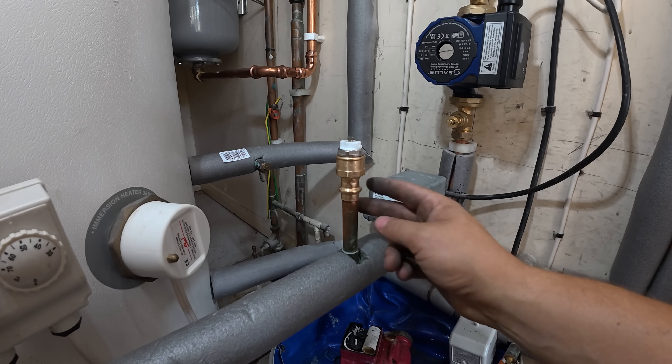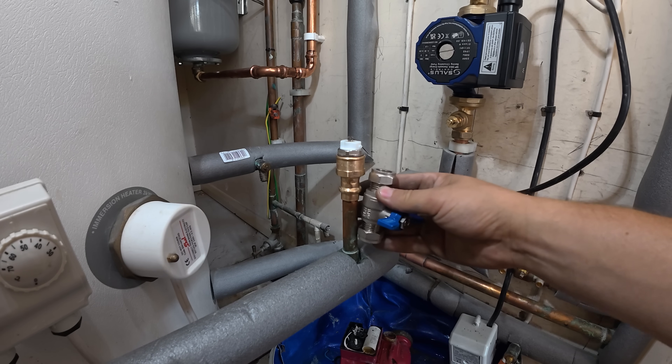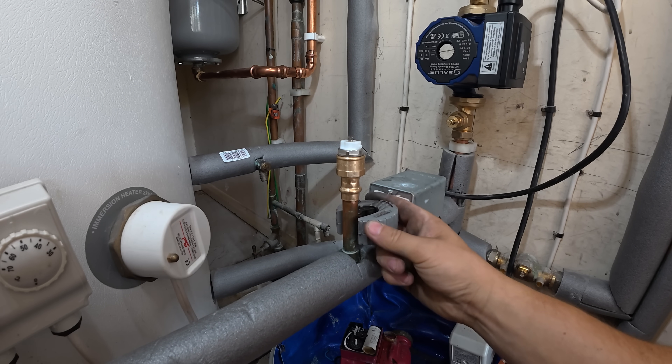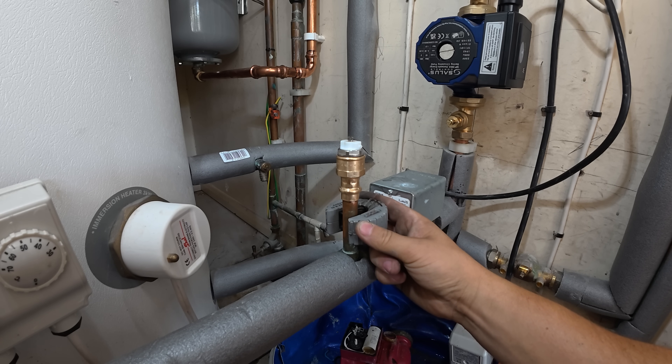The last thing I'm going to do is cut an isolator valve right before this air vent, just in case we have any air problems. That way we can stick an auto air vent back in as well without draining the system. So we'll just slice them.